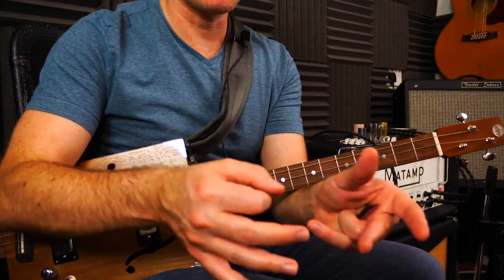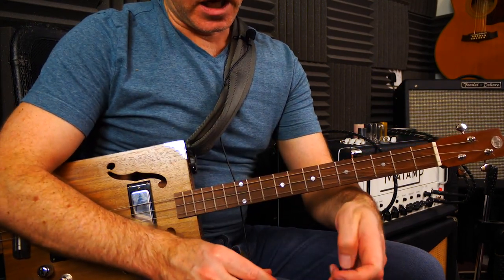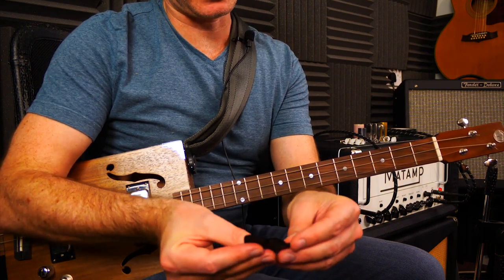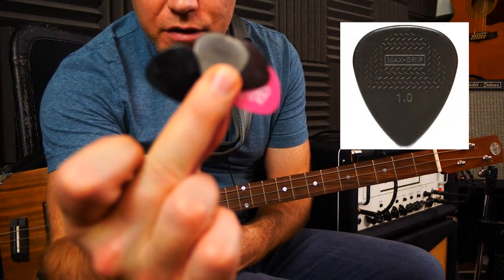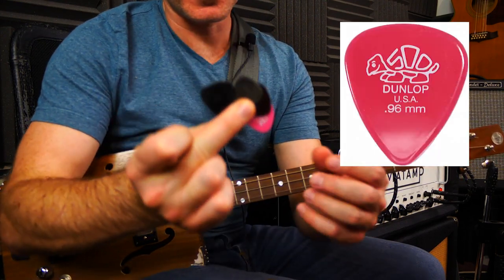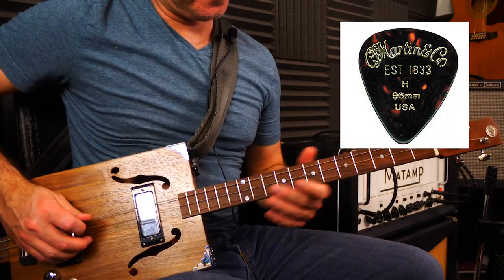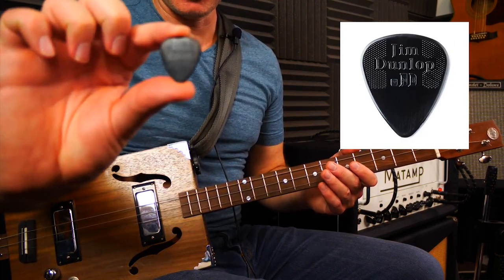The majority of players use thicker picks because you can play in a greater range of ways — you don't want to be swapping picks halfway through a song going from strumming to a lead solo. Personally I use 1.4mm. These are mostly Jim Dunlop — they make quite good picks. I'm not affiliated with them, so this is all free! Here's a range of one mil picks — I'll play a little riff so you can hear what they sound like. First up: Jim Dunlop nylon one mil.